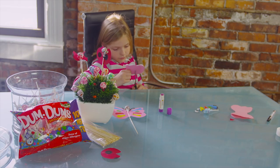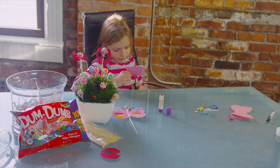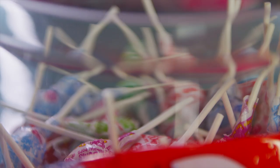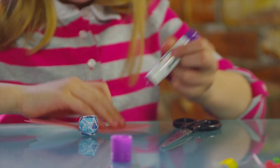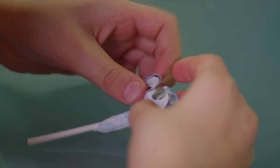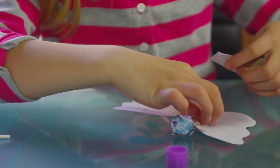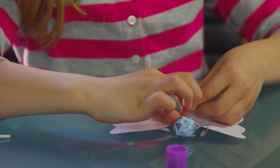Next, for the butterfly, you will need the same materials. Cut two slits in the middle for your dum-dum, and glue pieces of colorful paper on the wings to decorate. Then glue eyes and antennae on the dum-dum and tape the stick to the back of the paper, just like before.